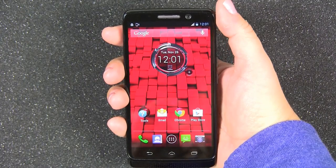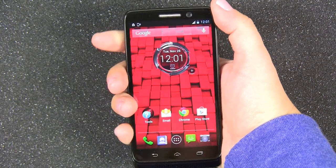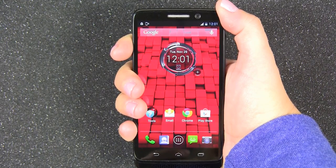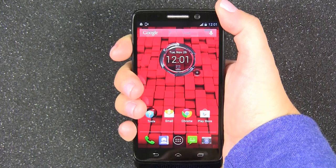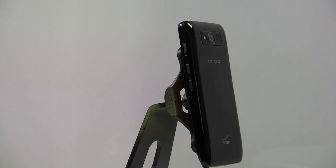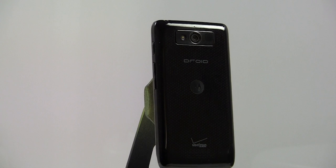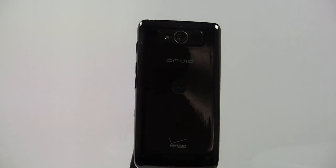The 4.3 inch display runs edge to edge and is vibrant and clear. The Droid Mini is the perfect size because it is easy to carry with one hand so that you can multitask while using this smartphone. Weighing in at 4.2 ounces, this smartphone is lighter than most in its class.